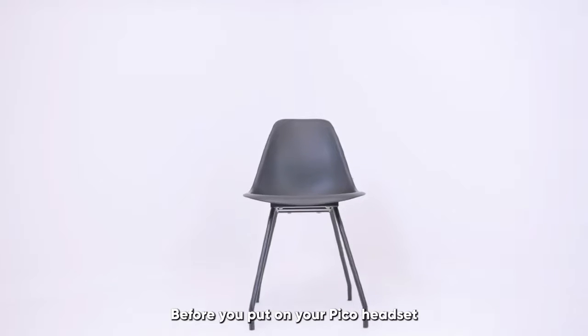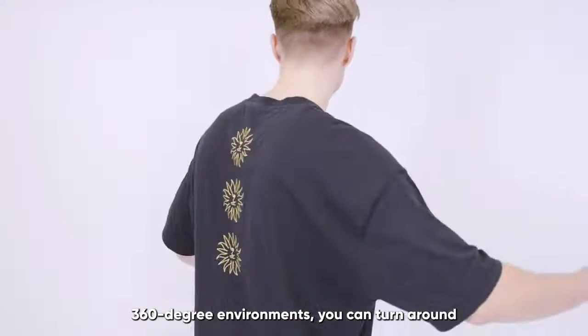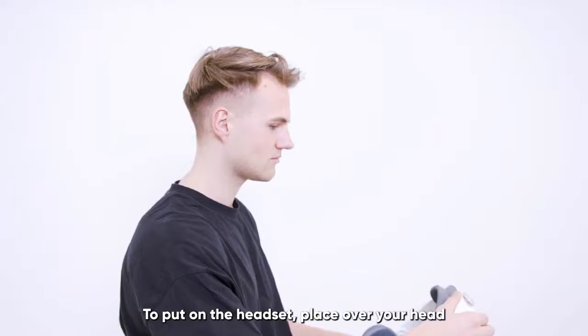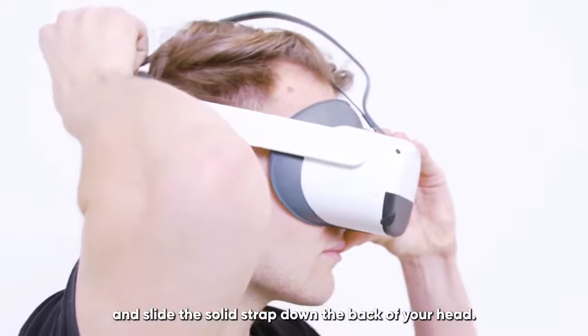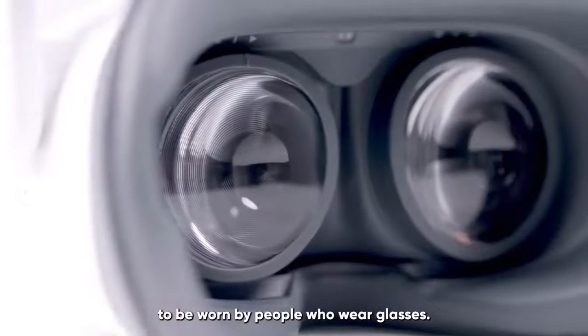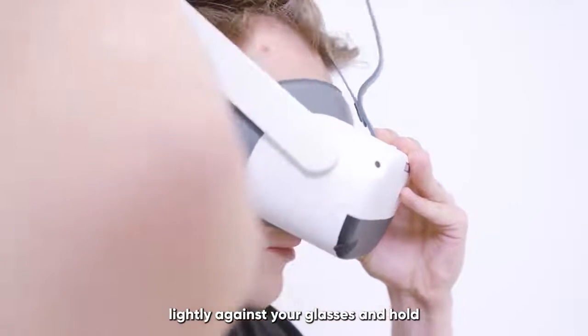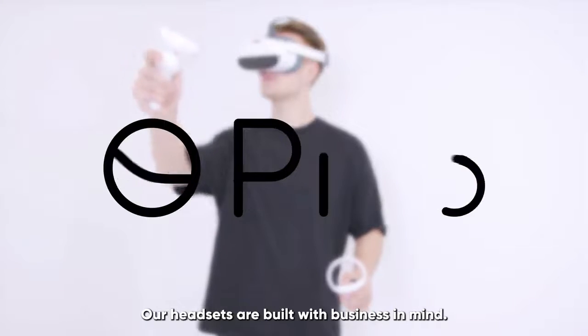Before you put on your Pico headset, always try to operate in a clear space free of obstacles, where you can move your arms freely. Remember that in the fully immersive 360-degree environments, you can turn around to look behind you, so make sure there are no obstacles behind you either. To put on the headset, place it over your head starting with the front framed on your face, and slide the solid strap down the back of your head. Adjust the fit using the knob on the back of the headset. Our Pico headsets are designed to be worn by people who wear glasses. Position the headset to carefully place the face pad slightly against your glasses and hold as you move the strap over your head. Thank you for choosing Pico Interactive. Our headsets are built with business in mind.